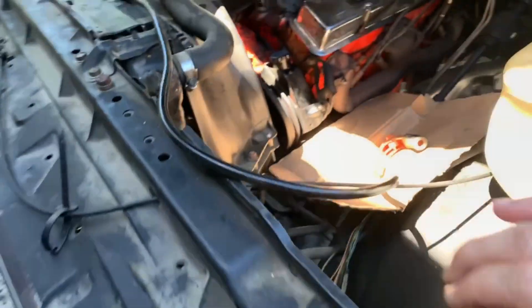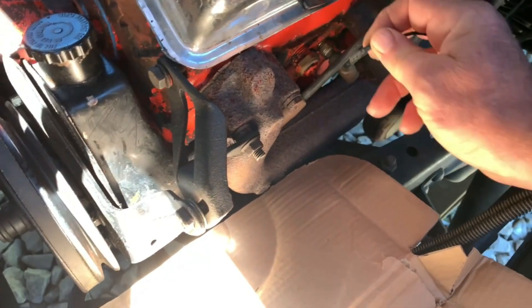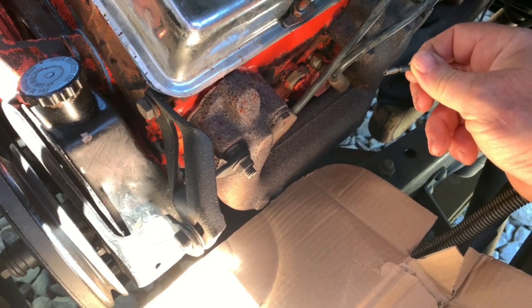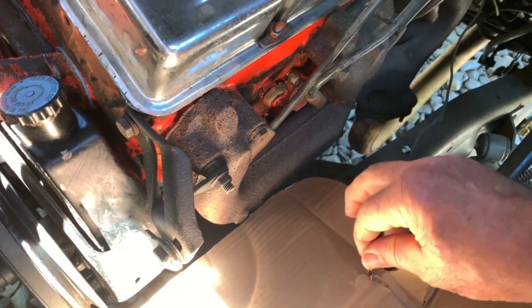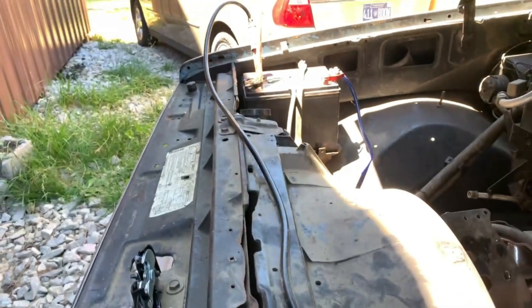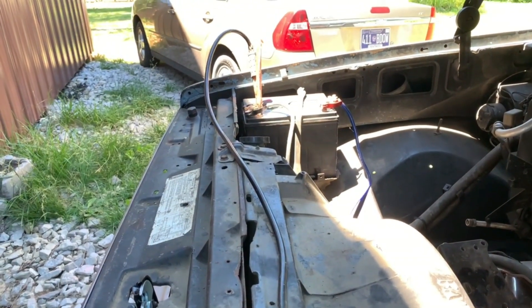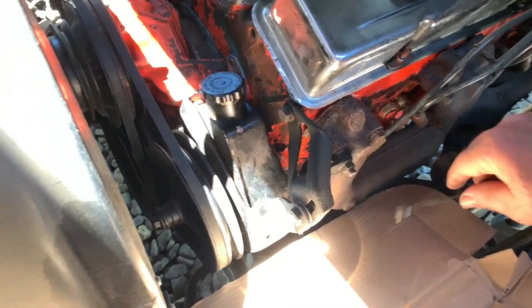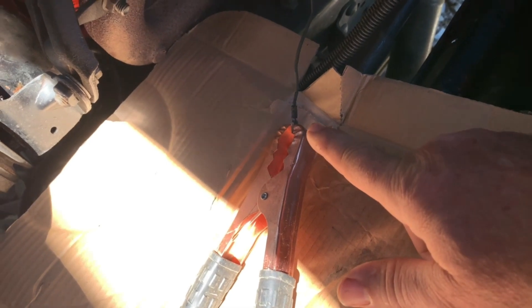So I go under the hood and I'm going to go to the sending unit and unplug the sending unit wire. You can ground this to the frame if you want, but to be certain, I've already run a battery cable from the battery over here — this is more or less an extension cord — and I am going to attach the negative cable to the sending unit wire.